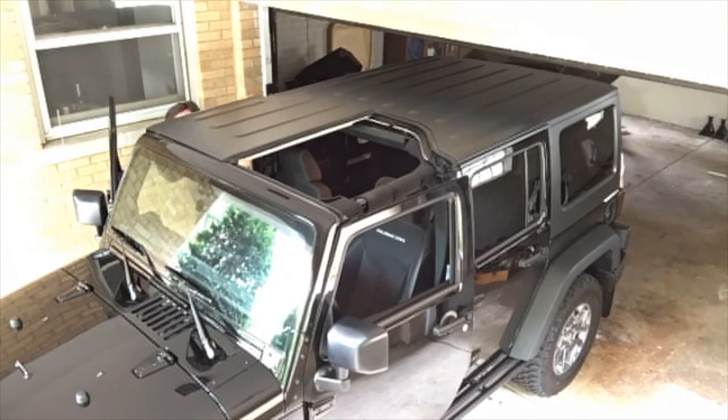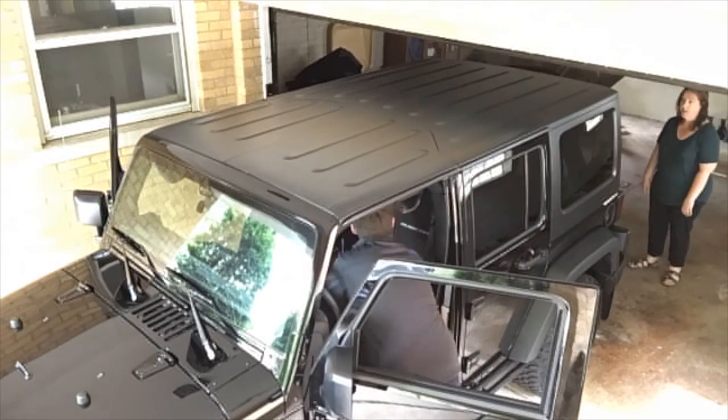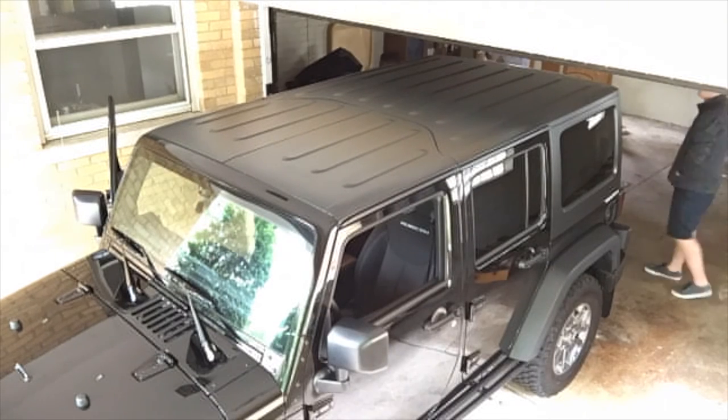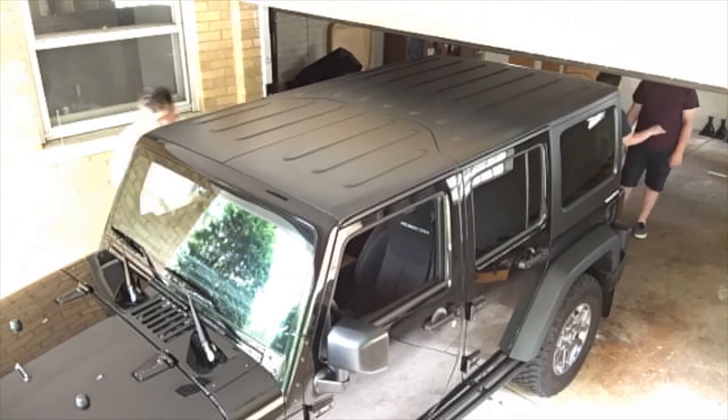Now we're putting the freedom tops on. It's great to have people helping you — it doesn't take a long time. Here I'm putting on the two screws underneath the doors, the door hinges, to keep those all on. And that's all there is to it. Thanks.